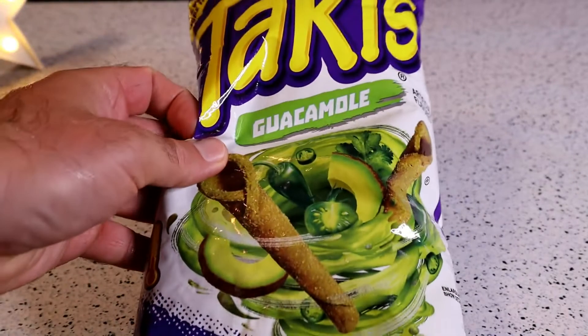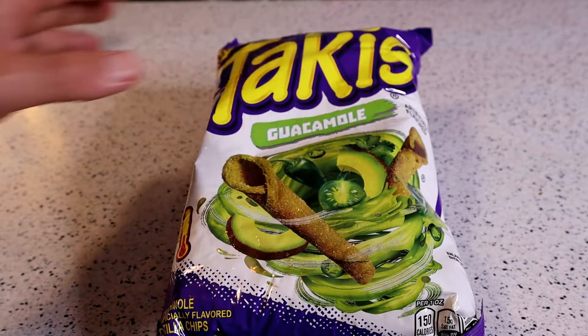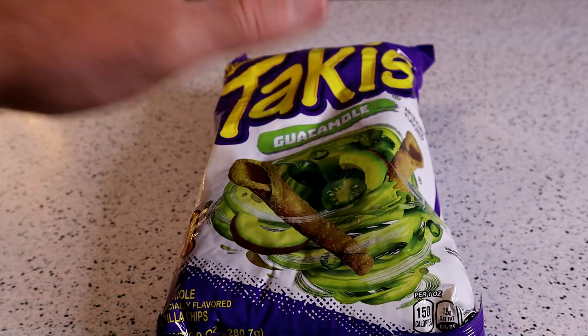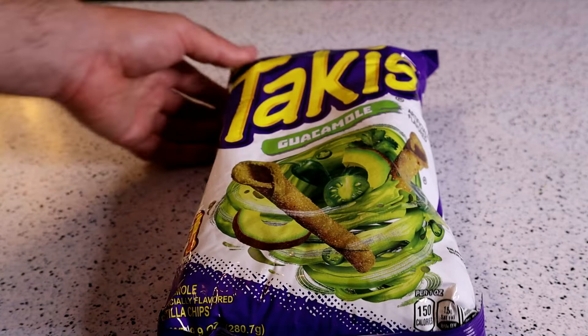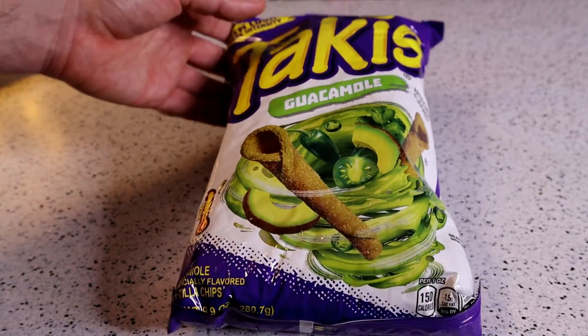Hey, what's going on? Welcome to 9 Mall's As Seen on TV gadget and food review. Today I'm really excited because I am reviewing another Takis flavor. This is the Takis Guacamole. I've reviewed the regular Takis, the blue Takis, and now I'm going to review the — it says new look, more intensity — Takis Guacamole.